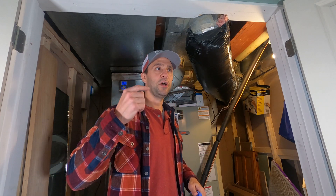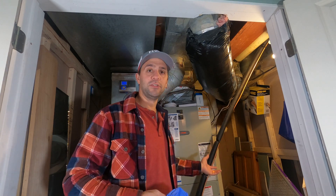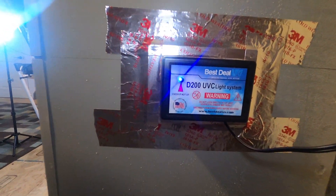You're supposed to replace these bulbs once a year or when the bulb goes out — and there's an indicator. I'll show you where the indicator is on the side.